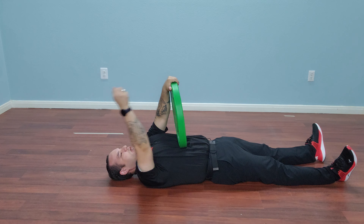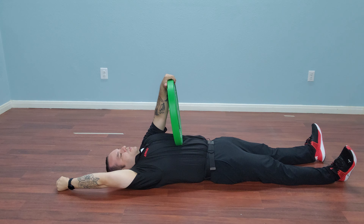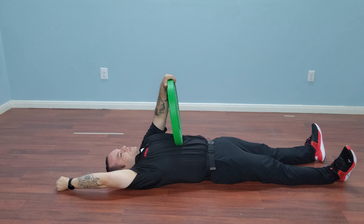Now with this hand, what I'm going to do is balance, and this hand is going to go up into overhead position, keeping the elbows straight. Basically, the fist and the thumb should be able to touch the floor.